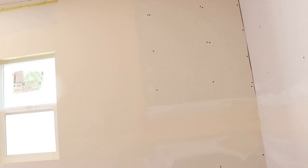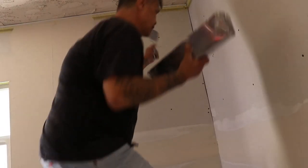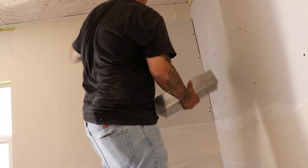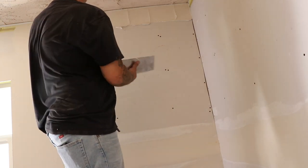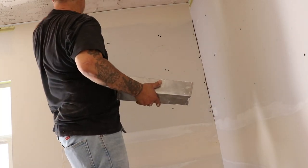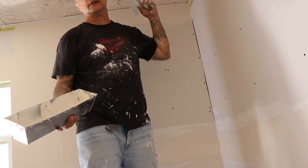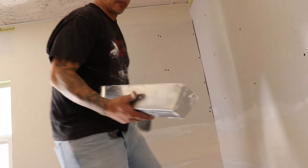Let me change the angle so you can see me work. I've got a 6-inch. Don't try to get it all in one shot — you're just not going to do it. Once you get enough in there, just feather the edges like you do everything else and walk away. Walk away until the second coat, because that right there is good.